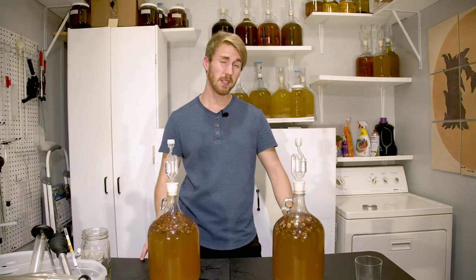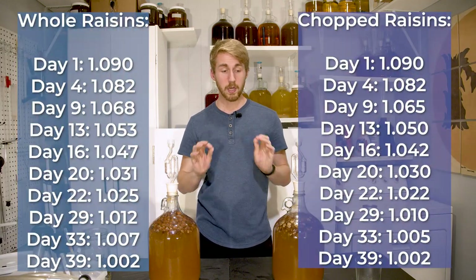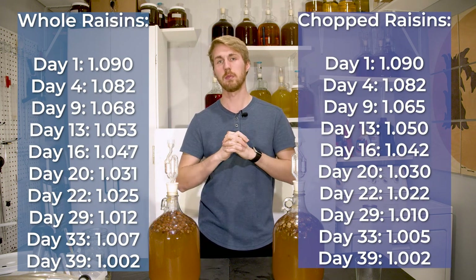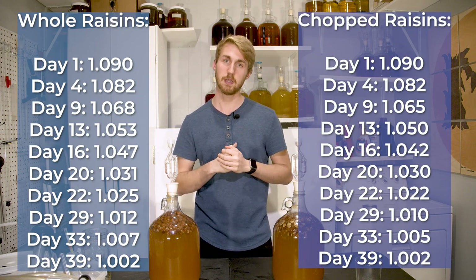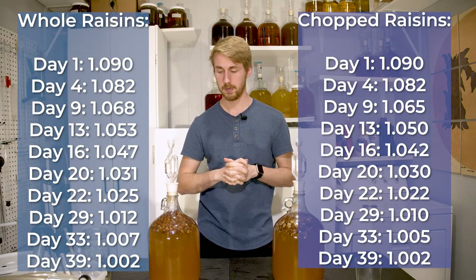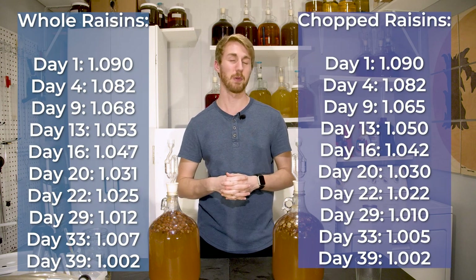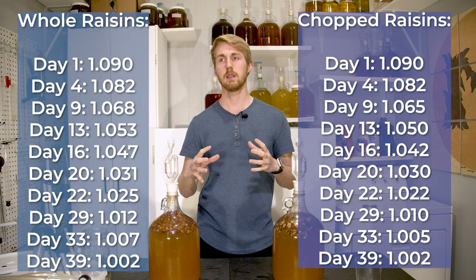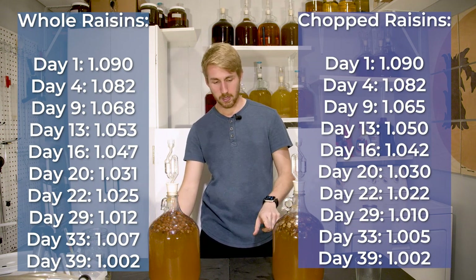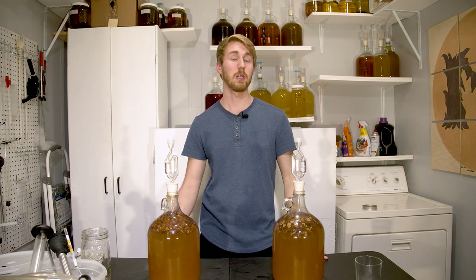Let's talk about the gravity readings. I didn't do readings every day, but I did periodic ones. I'll put the numbers right here. What I noticed is that the chopped raisins had a little bit of an effect early on — there was a bit more movement. The yeast maybe found a small amount more nutrient within the chopped raisins than the whole, unchopped. Did it ultimately increase the speed at which they fermented? No — they're both at 1.002 on day 43. The biggest point difference was maybe 0.005 points of gravity, and that's not a lot.